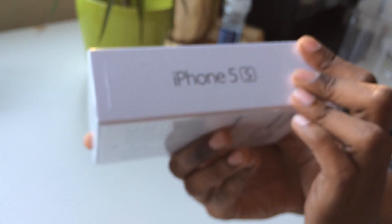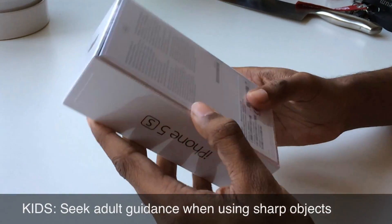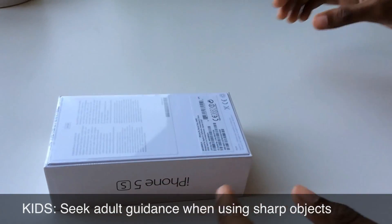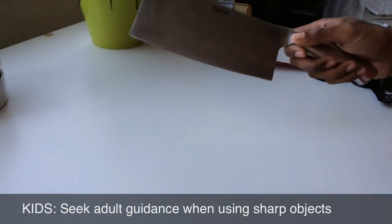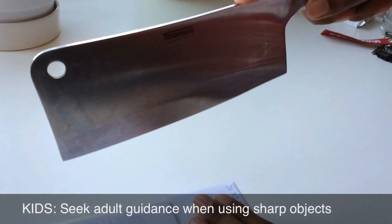Now, it's a little unboxing. It's a very good thing. I will try it in a little bit.